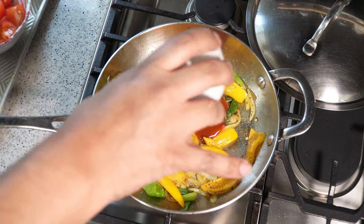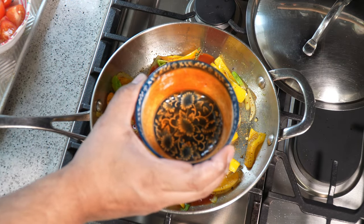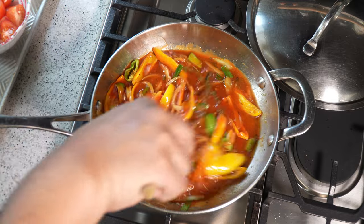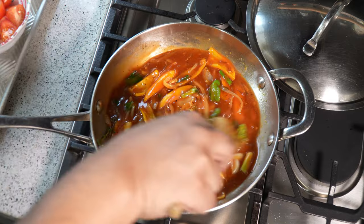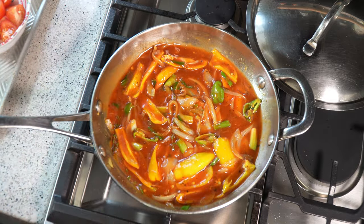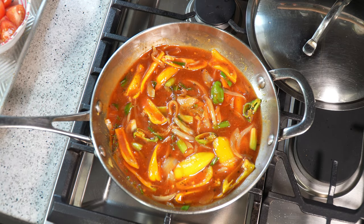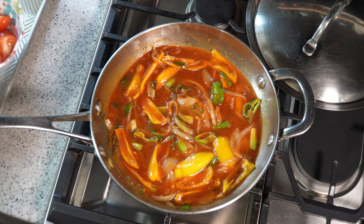Now I'm adding the reserved tomato sauce back in. I'm going to give the can a rinse with about a quarter cup of water and add that in too. I'll turn up the heat just a little bit to bring this up to a boil. This doesn't take long at all — about two minutes just to heat up the tomato sauce and add its flavor to the pot. We're just bringing it back up to a simmer for about two or three minutes.